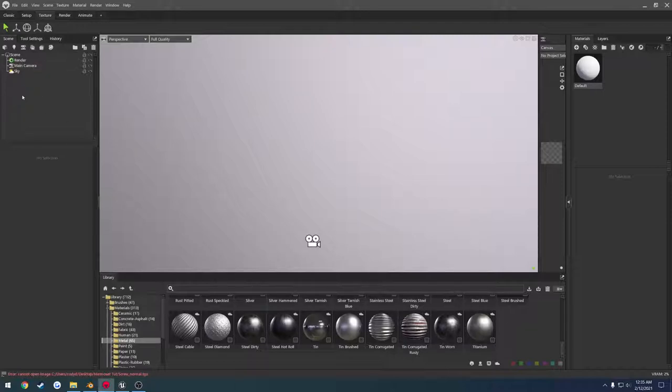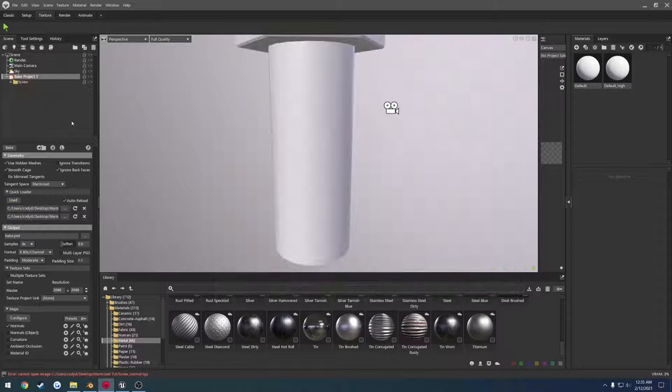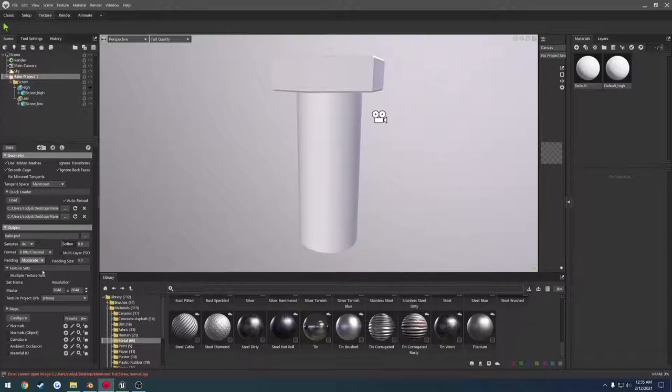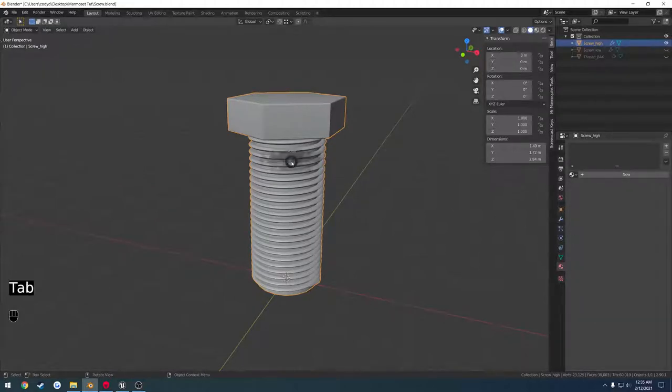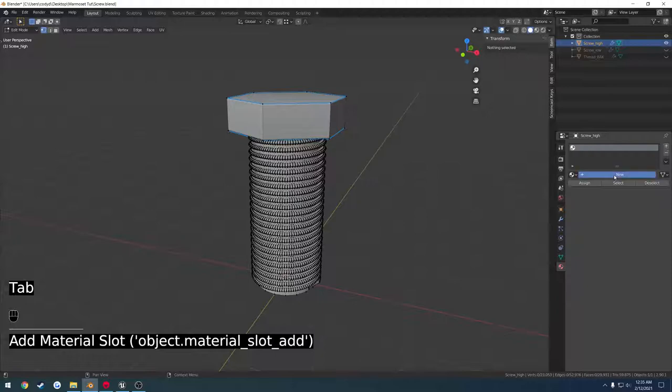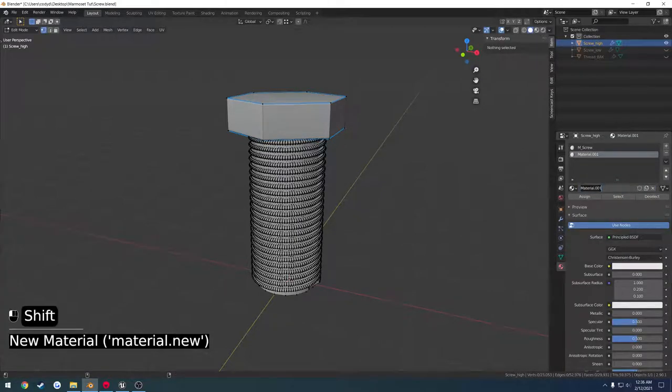Inside Marmoset, go over to our scene, right click, add a bake project, click load, select our high and low poly — it will orient and set everything up for us. We're going to check normals and I also want to bake a material ID so we can make adjustments to the threads and have them on a separate material while still being part of the same UV layout. Go back into Blender real quick, go to materials, edit mode, create a new material — M_screw — and create another one — M_threads.